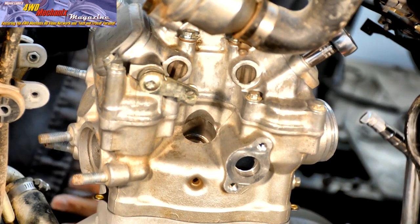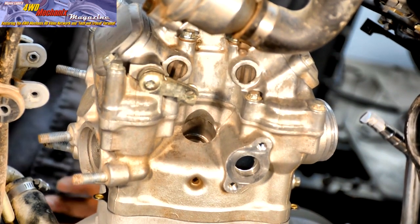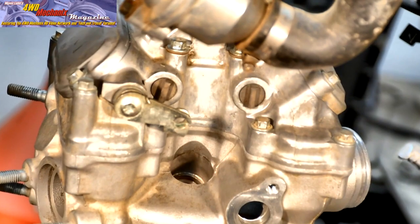Keep in mind that any major change in valve clearance could be an indication of engine trouble. Valve adjustment is very much a part of four-stroke motorcycle maintenance.